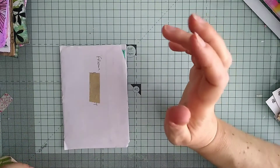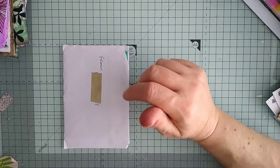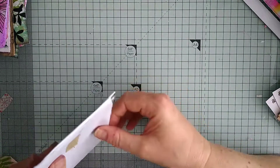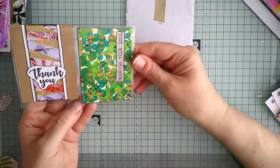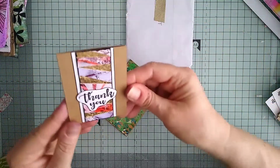I know who it's from because I know that postcode — it's from the lovely Betsy Doodle. Shall we have a look and see what she has sent? Oh look at these, I have to get them out and have a look!